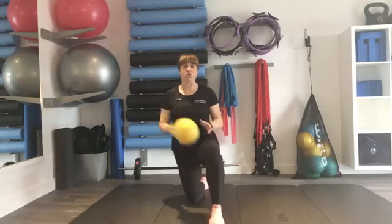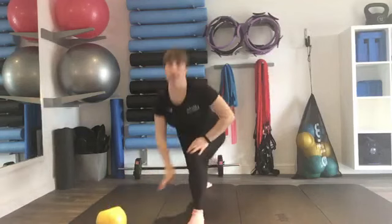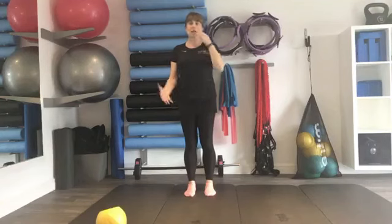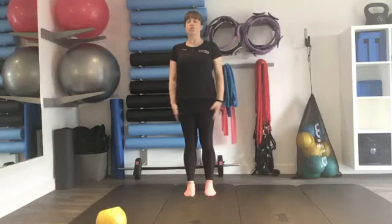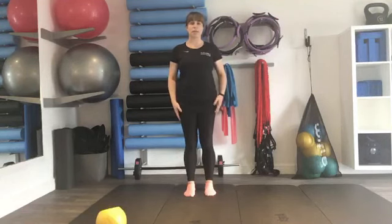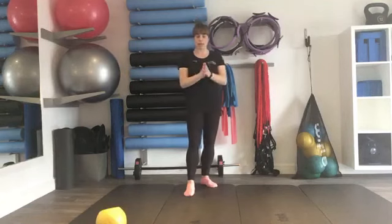We're going to start by standing with our feet hip-width apart, arms down by our side. I want you to think about going nice and tall, drop the chin, and if you're comfortable with this, close your eyes. Just feel that you're in your space, making sure everything is quite clear around you and that you're not going to fall on anything or cause yourself any accidents at home.